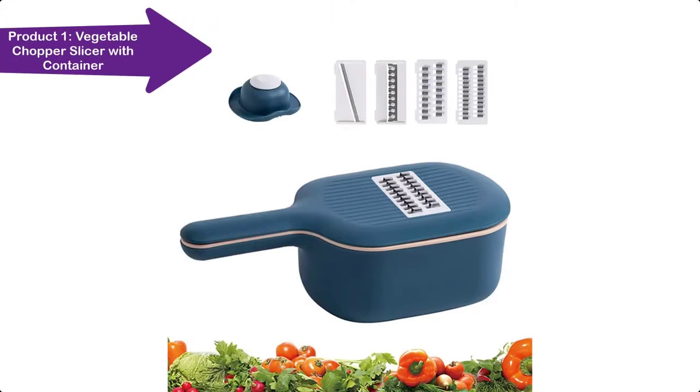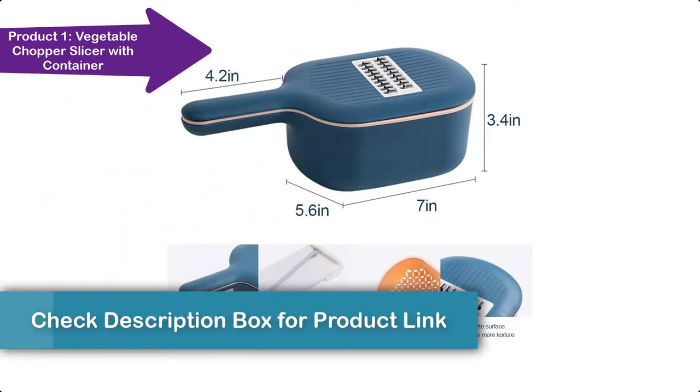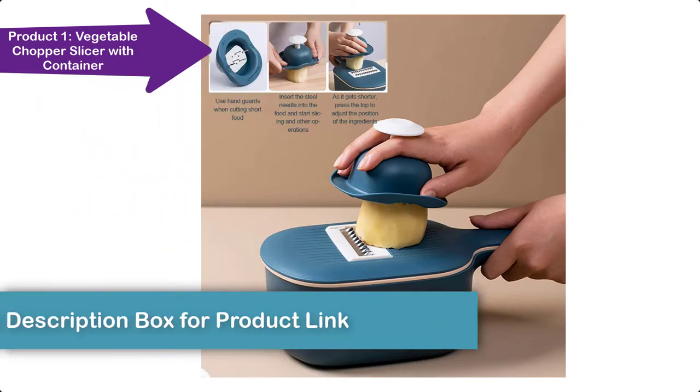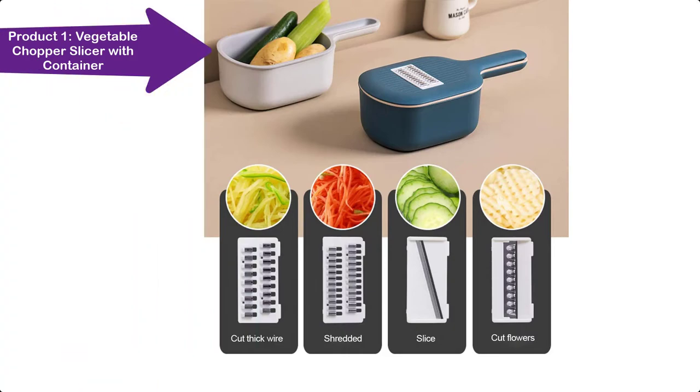The vegetable chopper has four blades to meet your needs for cutting vegetables in various shapes. The mandolin slicer is made of rust-proof and durable stainless steel, which can maintain the sharpness of the blade and realize clear and smooth cutting and grinding.